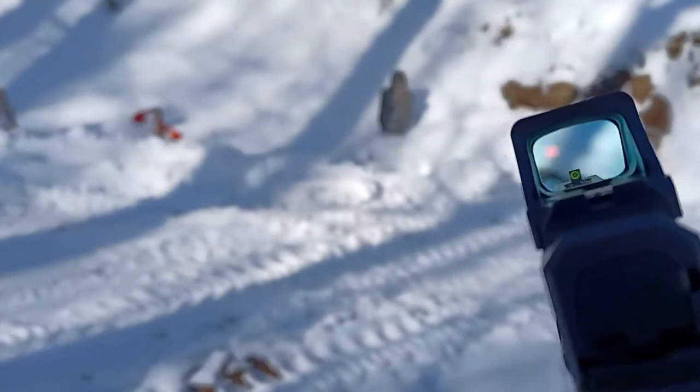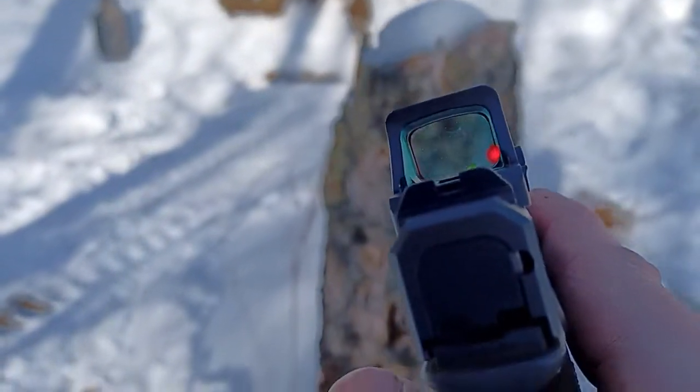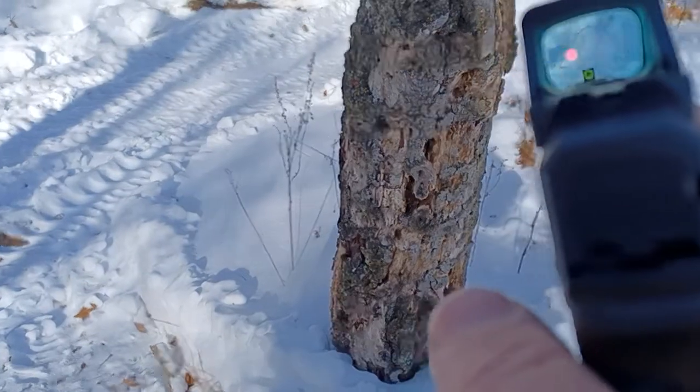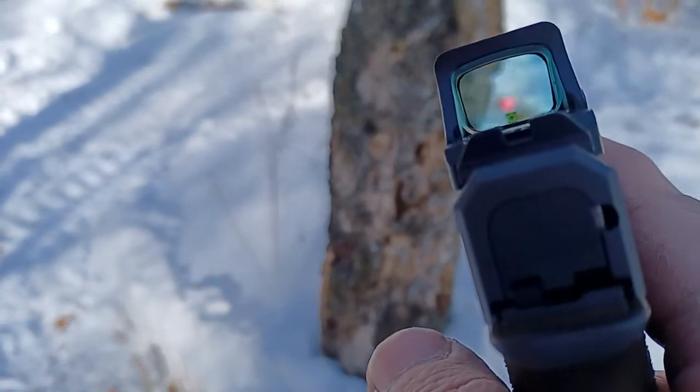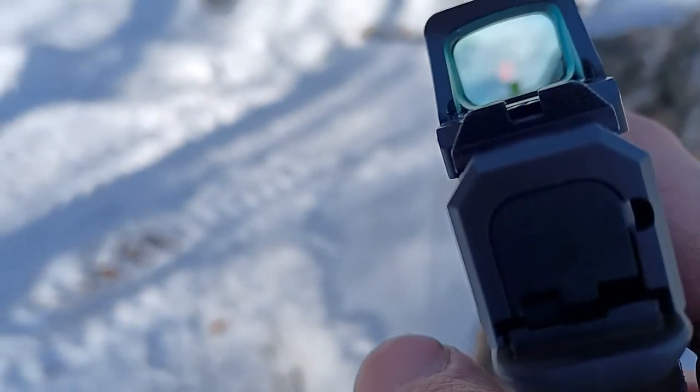So, in my opinion, do not bother buying an optic that's dot-only. I'm pretty much in the process of selling off all my optics that are dot-only. I would never buy a dot-only optic again, specifically because this is the type of shooting that I do.